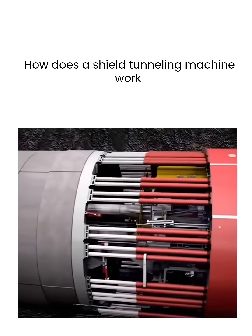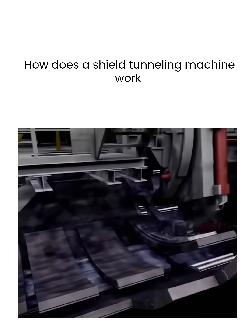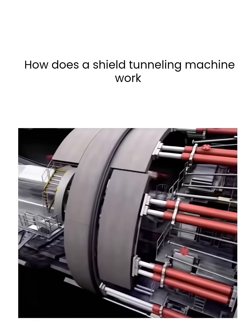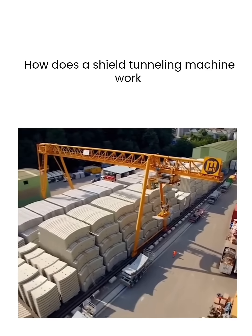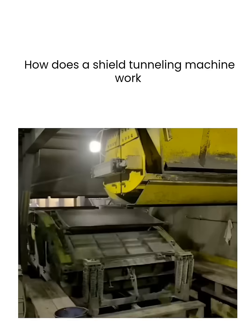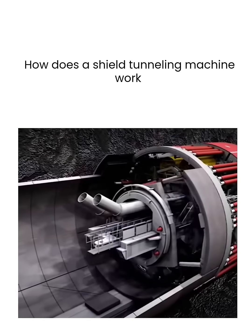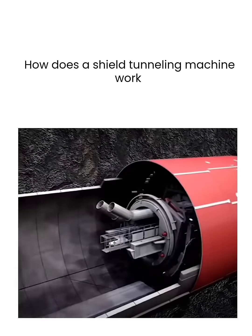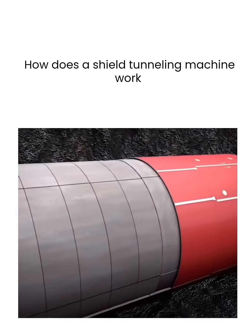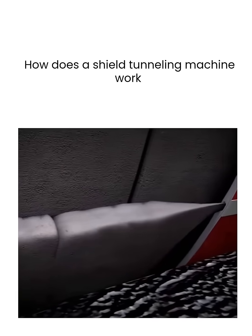After the shield tunneling machine advances a certain distance, it stops operating and the hydraulic jacks at the rear retract. This allows for the installation of seven segmented tunnel lining rings at the gap. These rings are manufactured in special factories outside the tunnel and transported inside using flatbed rail cars. They are then lifted and placed in position by dedicated machinery. Once the installation is complete, it effectively prevents tunnel collapse. The gap between the segments and the tunnel is filled with specialized cement.